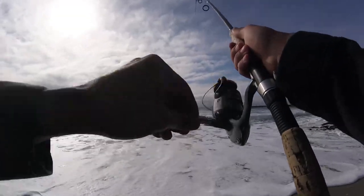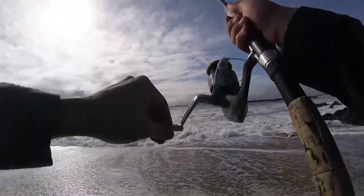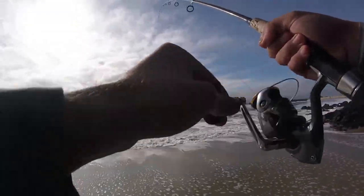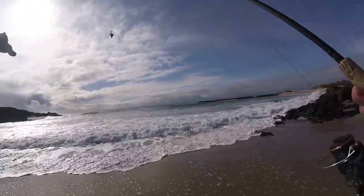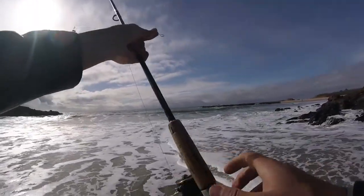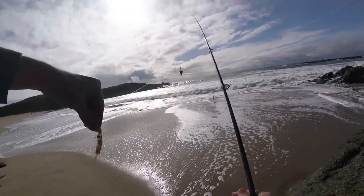A couple small bites on here, and they didn't seem to hook, but they may have taken our bait. Let's check out what we got here. Yep, they took our bait. So there is fish here and they are eating ghost shrimp, so that's a good sign. We just need to catch them now. Nice little tasty treat for a surf perch.